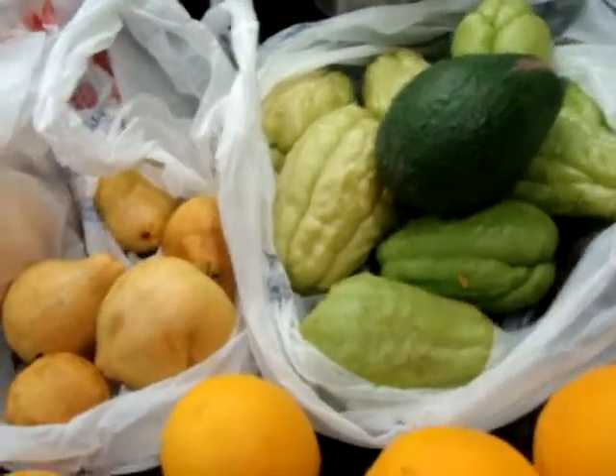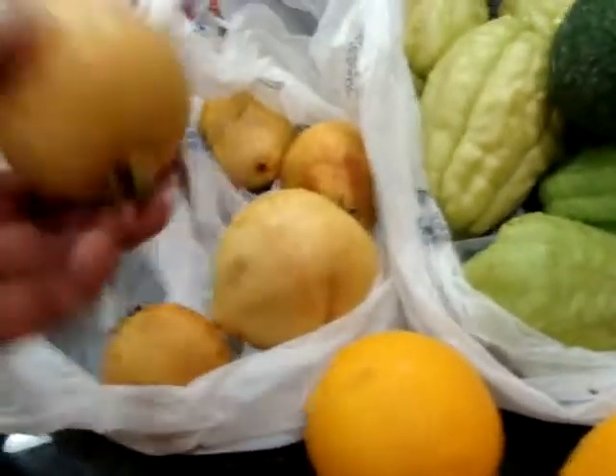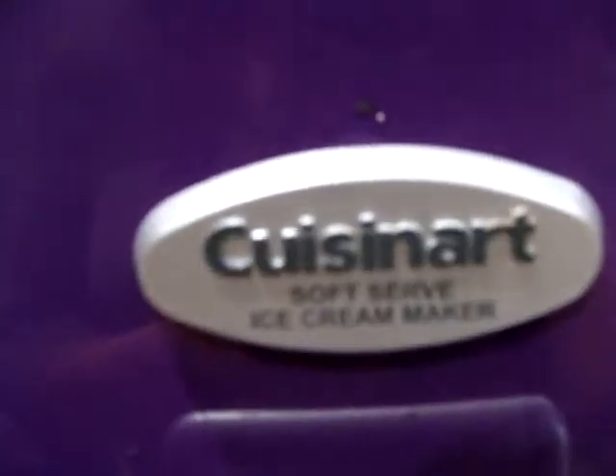So today, I'm not going to use most of these — I was just sharing — but I'm going to use some oranges and the guavas to make some tropical ice cream in the Cuisinart Soft Serve Ice Cream Maker.